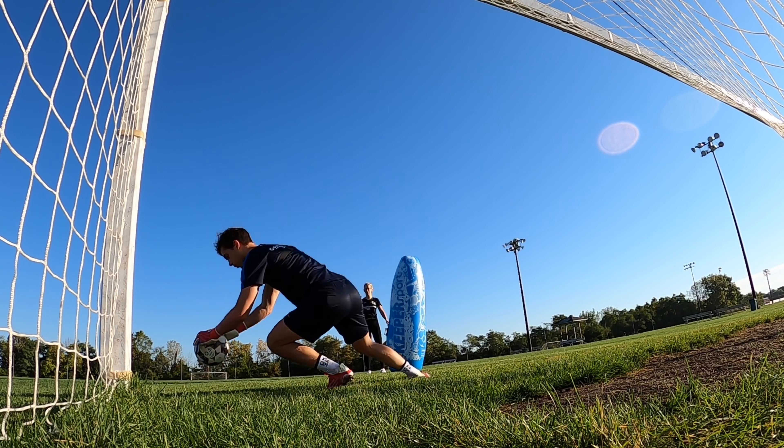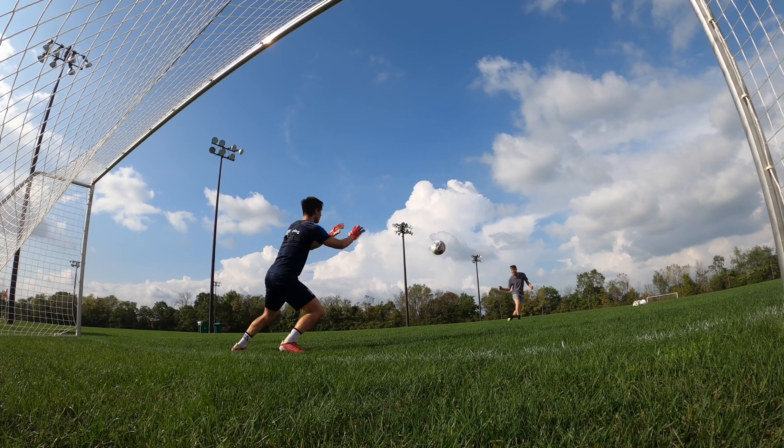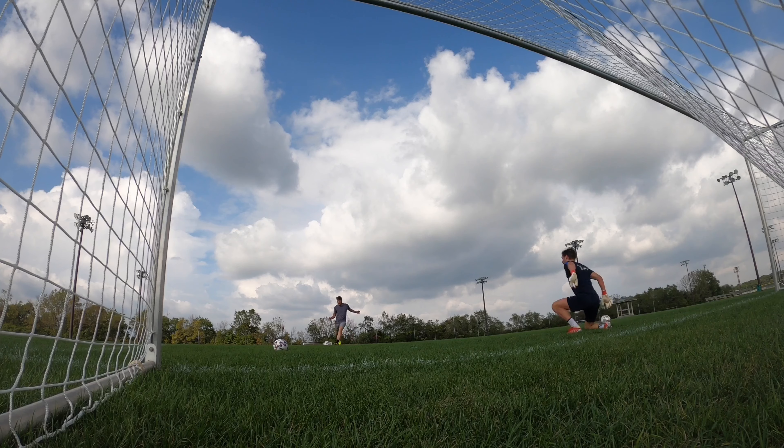In terms of performance, I was able to make some nice holds and felt confident in the level of grip and performance in the latex. I did palm away some shots that you'll see in the footage.